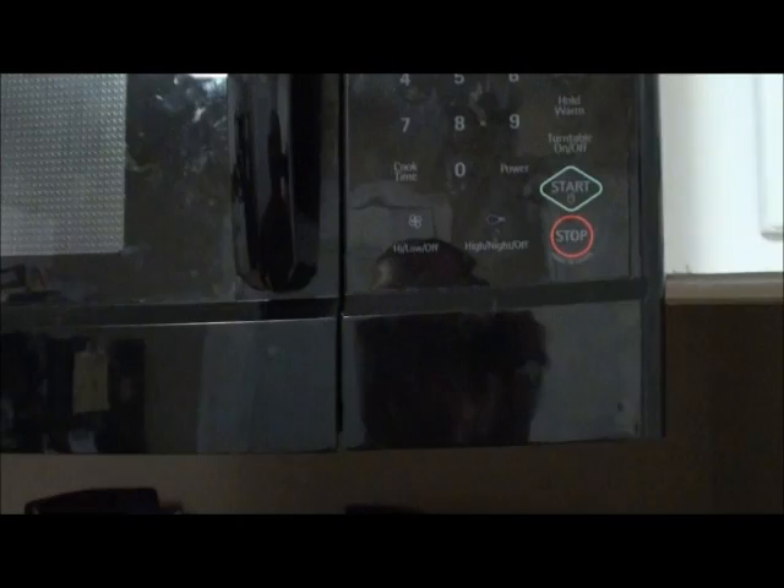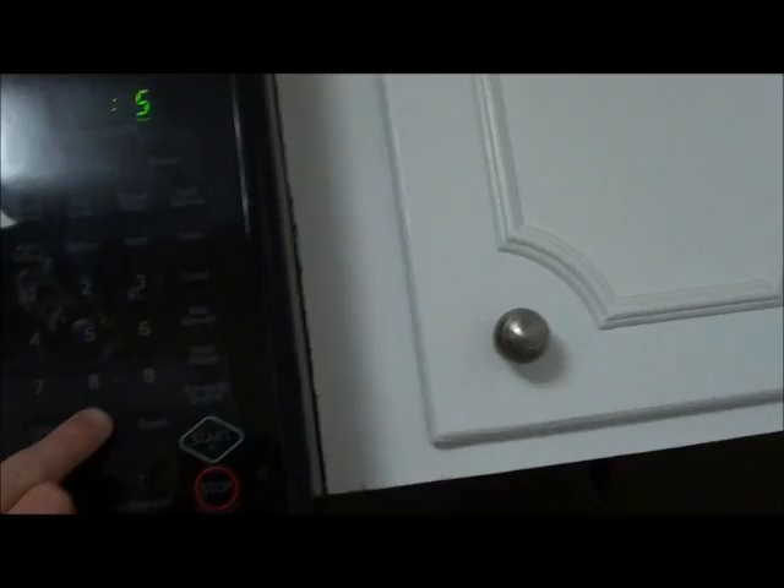That will keep some moisture in it. This is quite a bit of potatoes I'm going to be cooking, so I'm going to start out for five minutes, and then once that goes I'll check them, probably flip them over, and then probably have to go for another four or five minutes. You just keep going until they start to get soft. Usually it takes about five to ten minutes to get them cooked, but it's definitely a lot quicker than the oven.